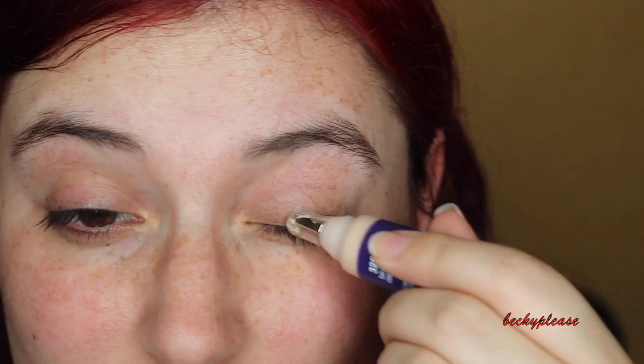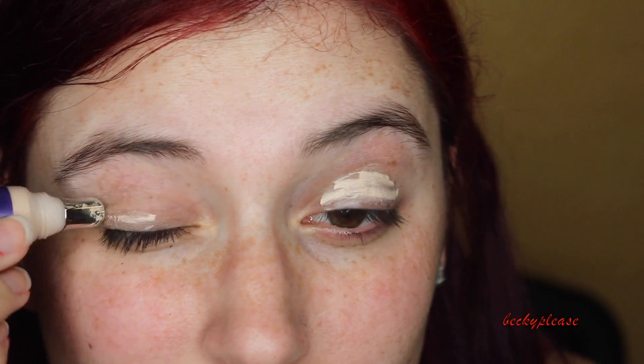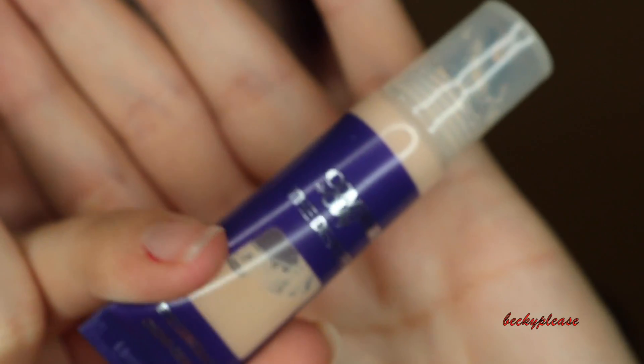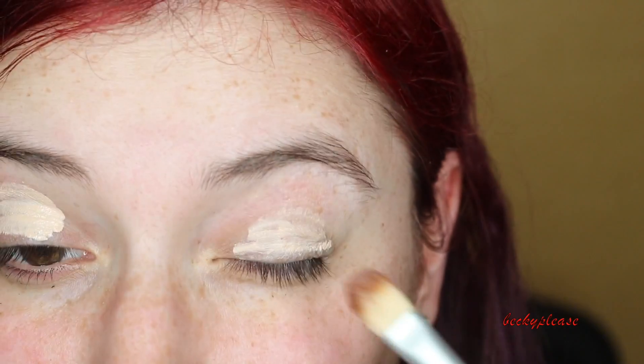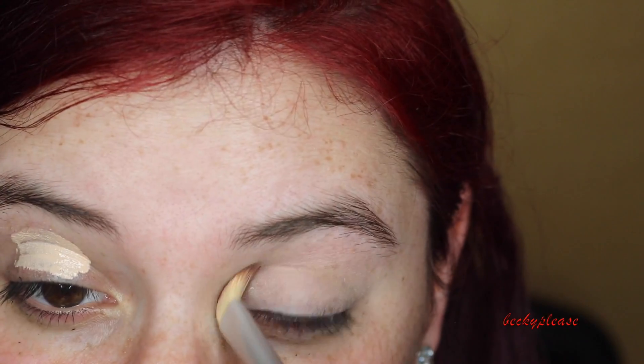Sorry about the abrupt ending there. But yeah, I'm starting off adding some concealer to my eyes. It's just because I have a lot of — since I'm so pale and so white — I have a lot of veins on my eyes and I don't like the way it looks. It also helps keep my makeup on longer. I'm just using a little brush to blend it all out. I do eventually use my finger because the warmth of my finger is a lot easier to blend it out, but I didn't record that part.